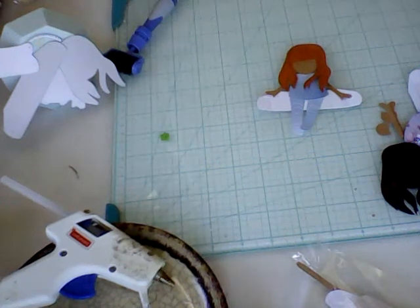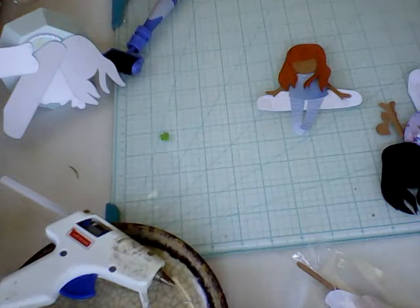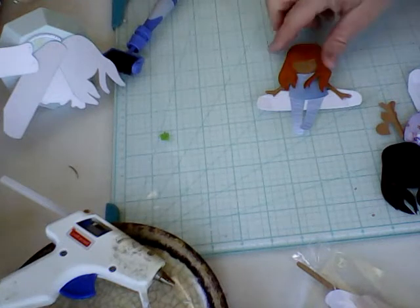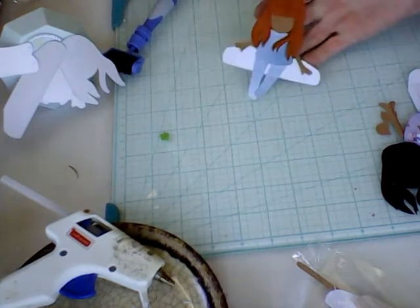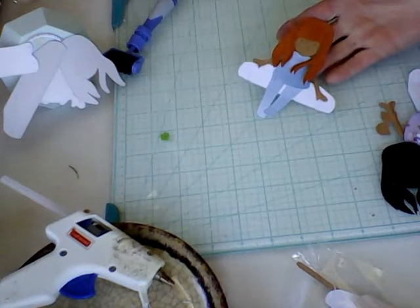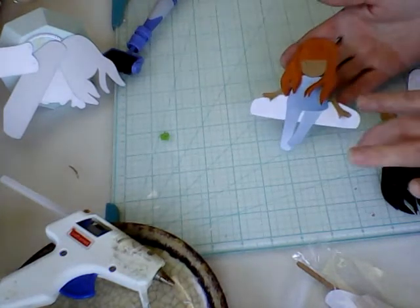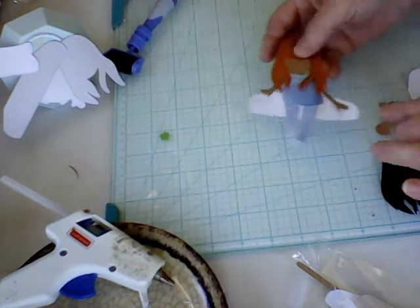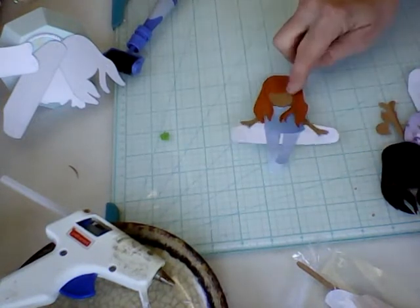Hi everybody and welcome to my channel. I'd like to welcome all my new subscribers and thank all my old subscribers for coming back each and every week. I want to show you this gorgeous girl — whatever you want to call her. This is the one that she's sitting on the book, and I'm going to do a little tutorial on how to put her together. She's from AliExpress.